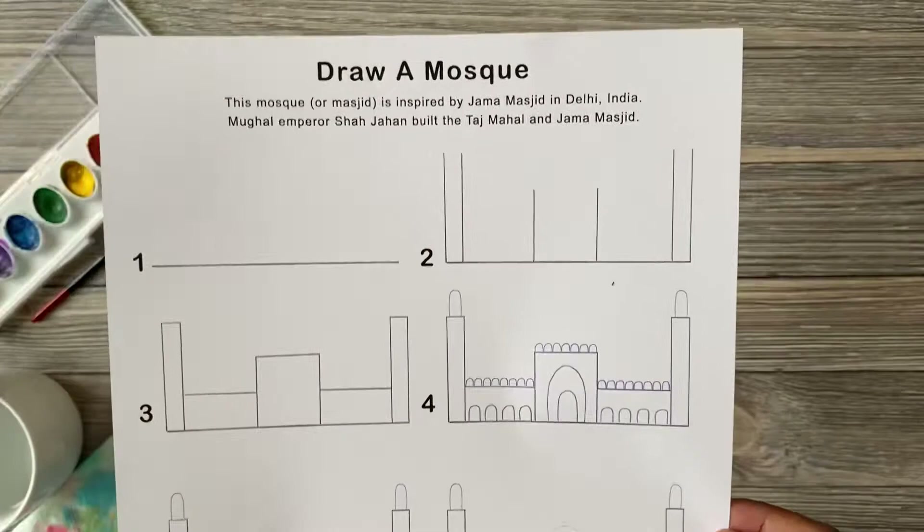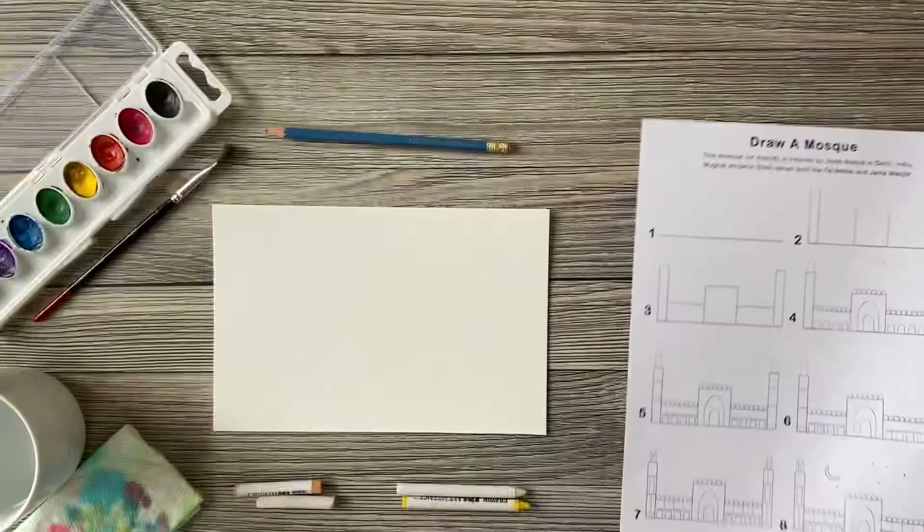Today we're going to make a watercolor resist mosque painting. Using simple lines and curves, we're going to draw the Jama Masjid in New Delhi.